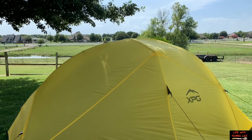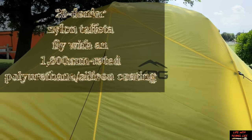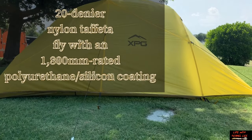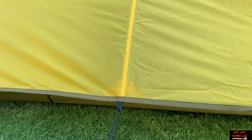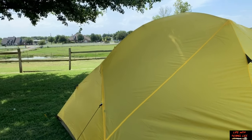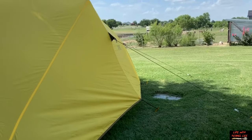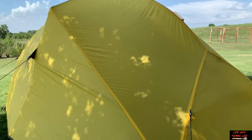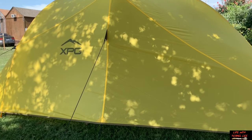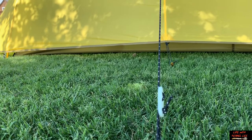Here's the XPG Ultralight 3 from Cabela's with the rainfly on, all guyed out. You get 3 guy-out points on each side, and you also get some low ventilation bungee guy-outs at the center bottom, same thing on both sides. The guy-out lines have reflective material, and the little buckle is reflective as well.